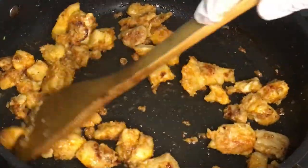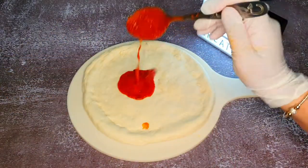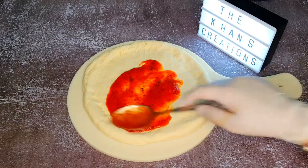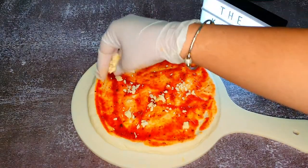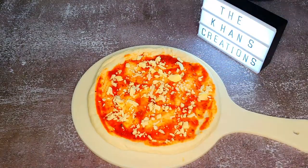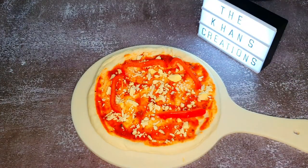Our chicken tikka filling is now ready. If you want, you can smoke it with charcoal — I'll leave it as is. Let's start assembling our pizza. You can change it to a margherita pizza, a simple vegetable pizza, or a Hawaiian pizza — whatever you like. On this one I've added a few spoons of pizza sauce and then a little bit of cheddar cheese at the bottom.